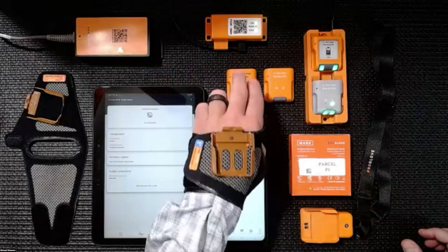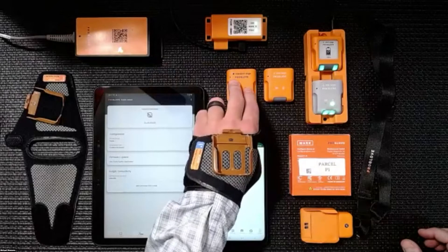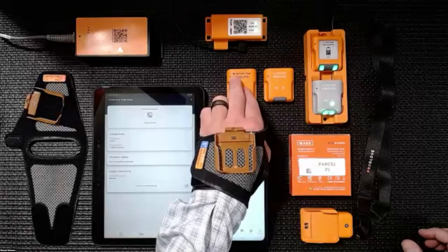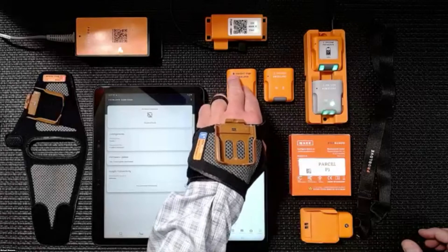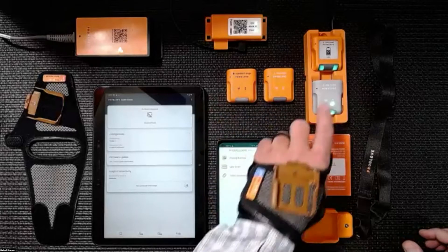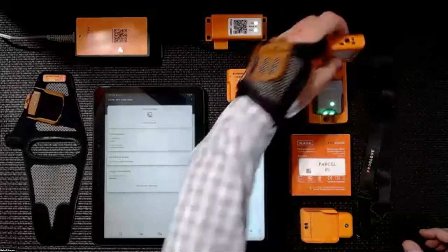This is going to be for your higher volume, fast-picking scenarios. It's going to have more of a red aiming dot versus the crosshairs that you get with the mid-range.